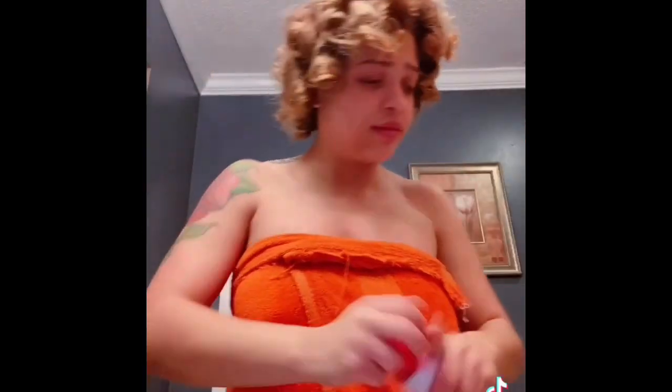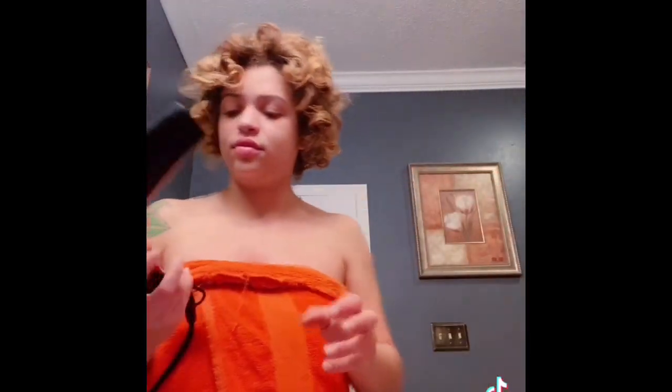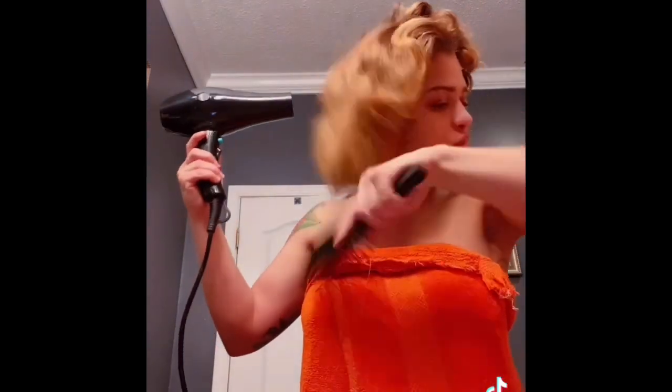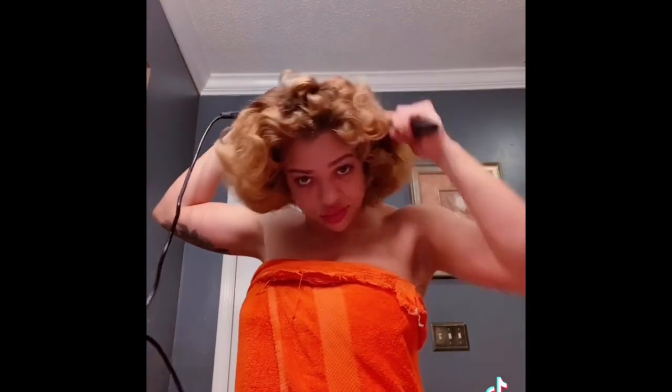I don't have that much product so I'm just gonna spray it all on and then blow dry it. It's like a diamond pearl — I don't really like the smell. That was embarrassing, so we can't have that — I had to go put some on. Now we're just gonna smooth it up so we can get these roots nice and straight.